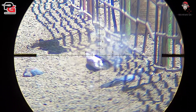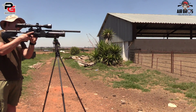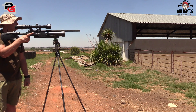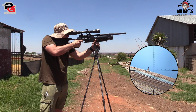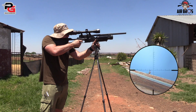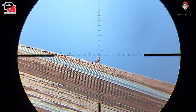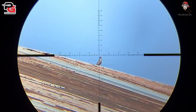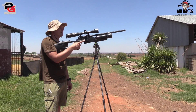Another one out for the count, guys — this thing is very accurate. Boom boom, right next to each other. That was about 70 meters, took him out no problem whatsoever.